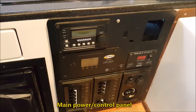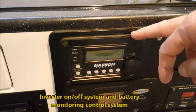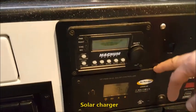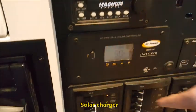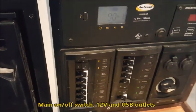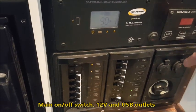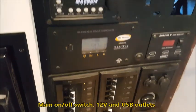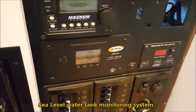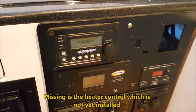Here's the power panel inside the camper. Here's your inverter on/off system and battery monitoring control system, your solar charger, and a 360 Blue C-panel. All the breakers are here, along with the main on/off switch and the 12-volt and USB plug-in. This is the Sea Level system we're using for tank monitoring.